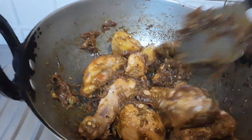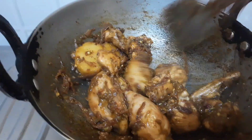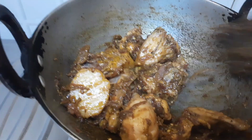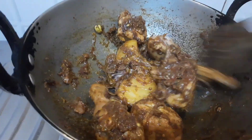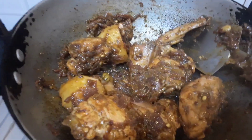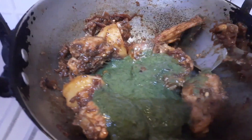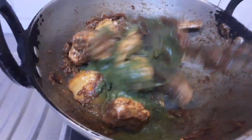Once the chicken is fried properly, I am going to add that coriander paste. The chicken is still getting fried, it is not yet done. Then I am going to add that coriander mint paste and fry this for another 2-3 minutes.